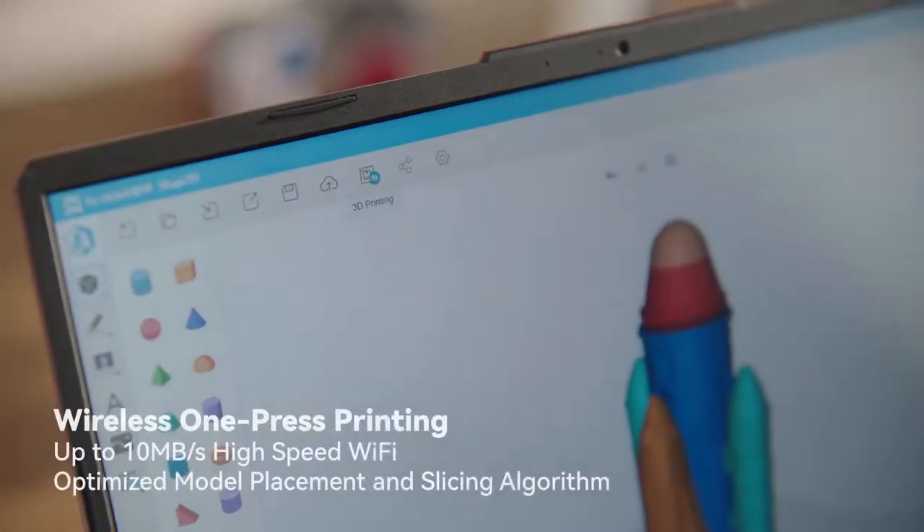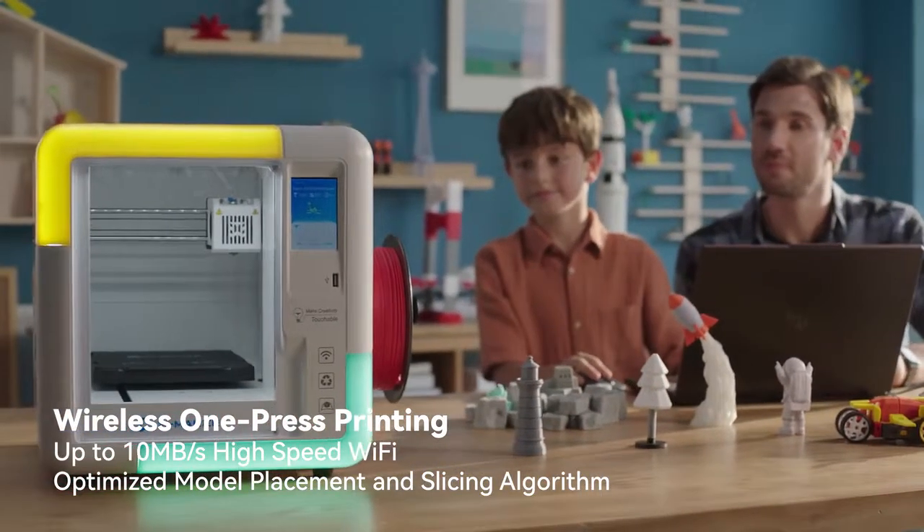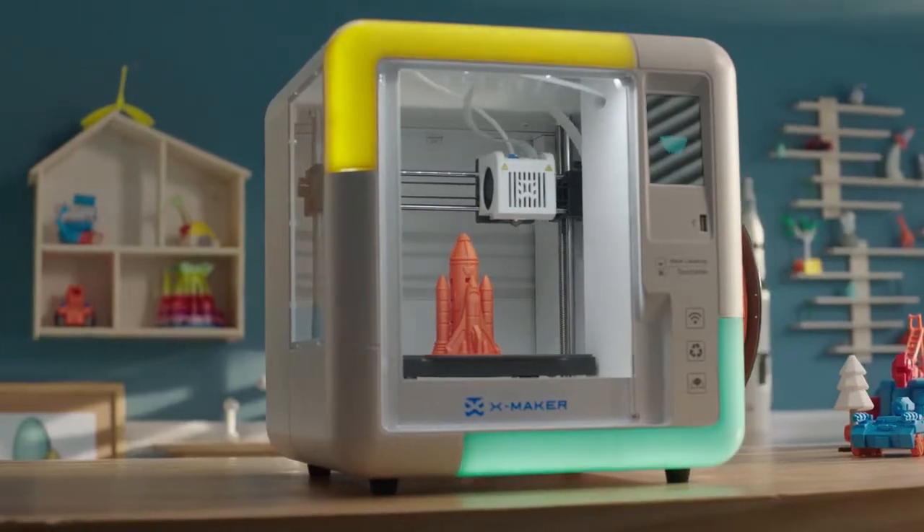The AI-powered XMAKER app brings you OnePress printing. 3D printing is simple thanks to high-speed Wi-Fi data transmission and self-developed algorithms to improve printing conditions.